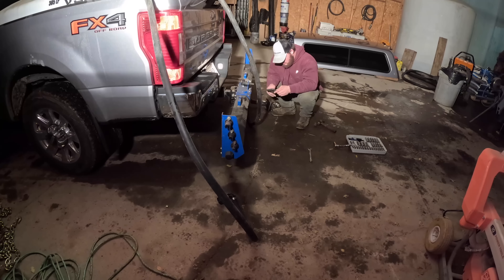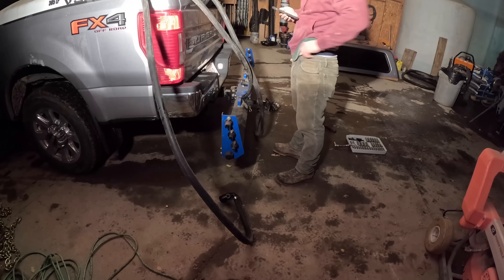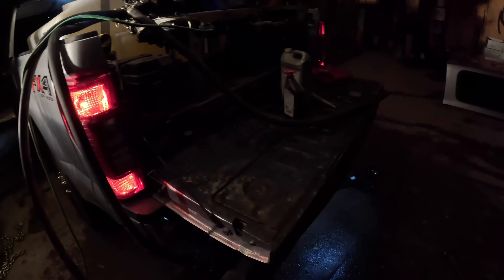Alex has to raise that spray bar up to compensate because we don't want it so low that we don't get a good spread pattern as we're going down the road. One of the things about these VSI sprayers is they auto-adjust as you drive.